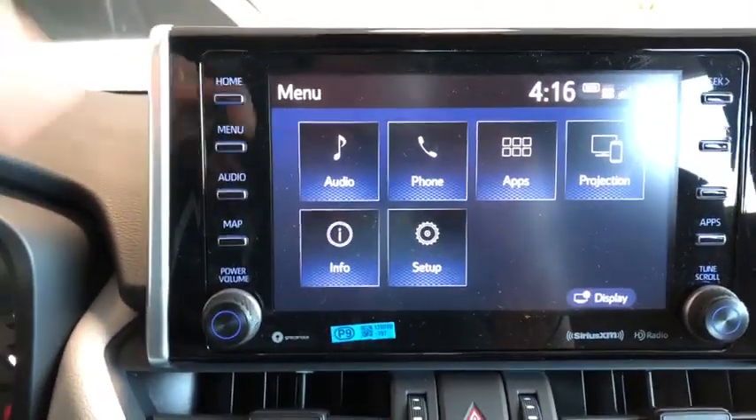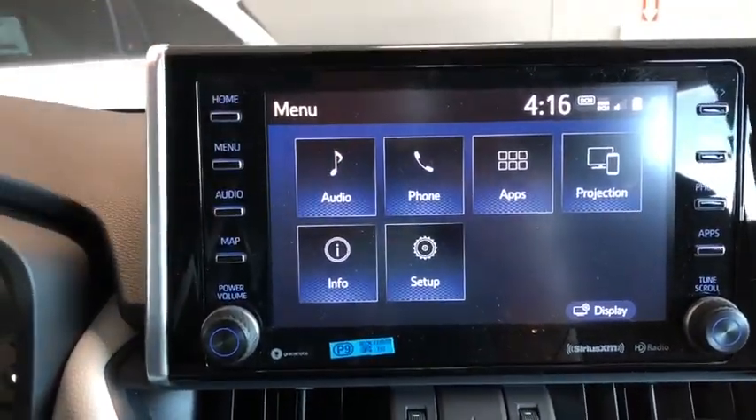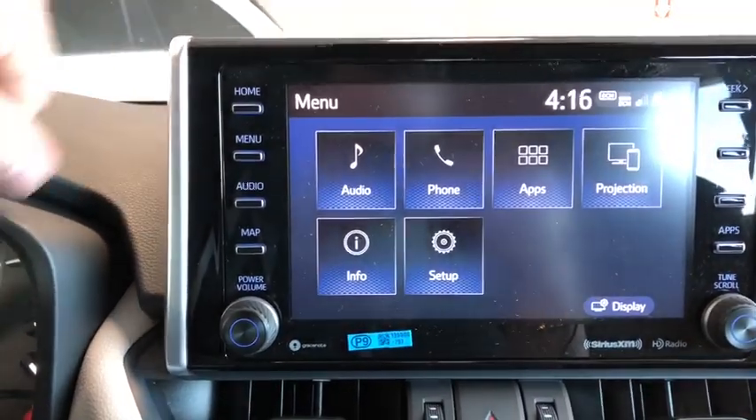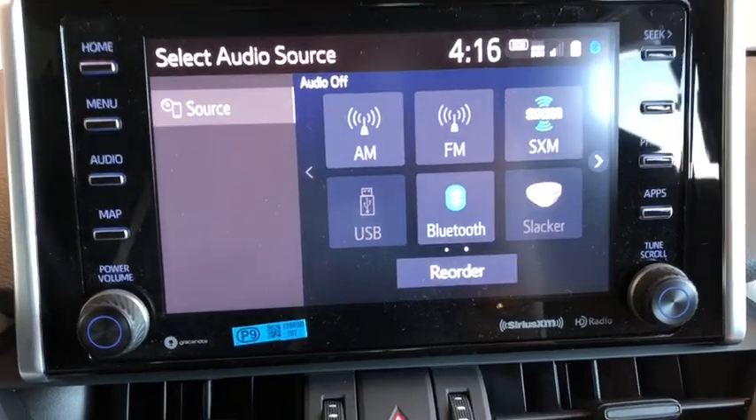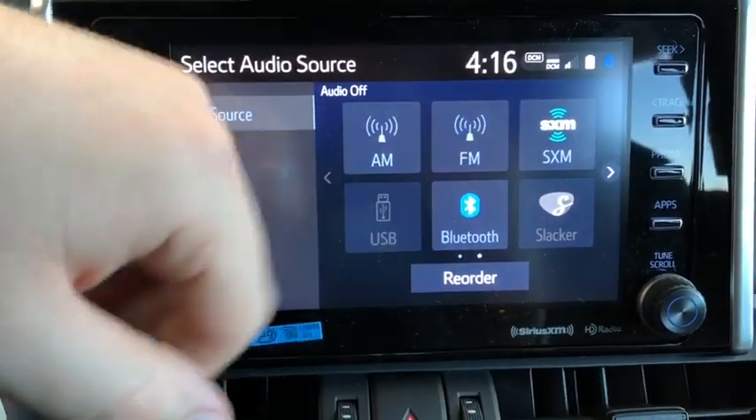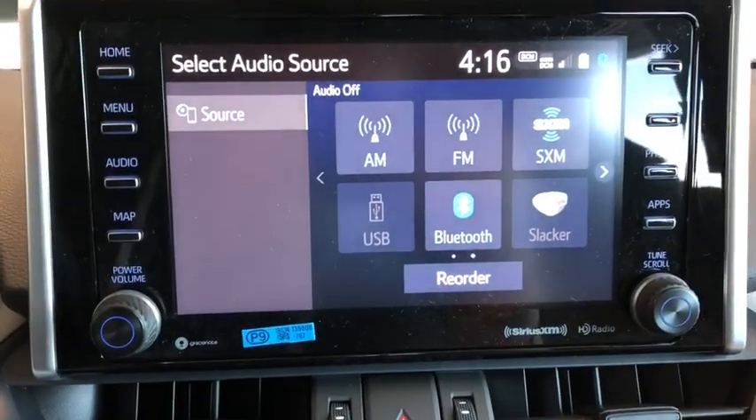Now we're going to move to our entertainment display. Right now we're on the menu where you have your different options. If we go ahead and press audio, you can see you have your AM and FM radio. This is also where your USB, Bluetooth compatibility, and Sirius XM satellite radio are located.